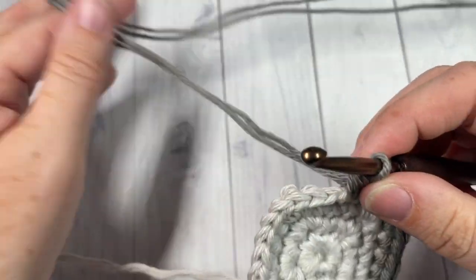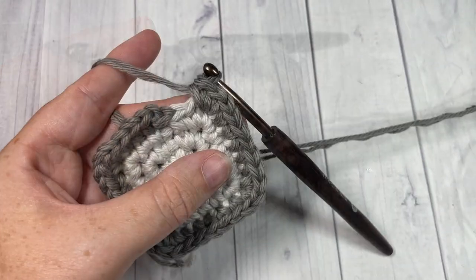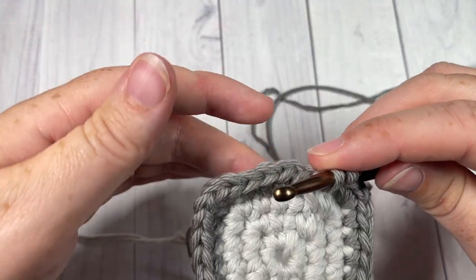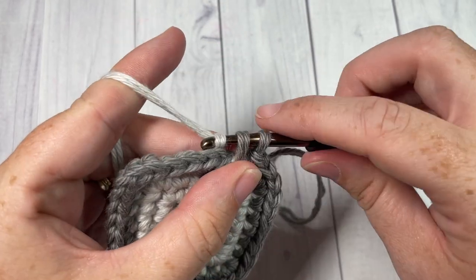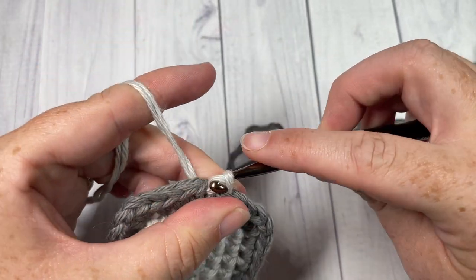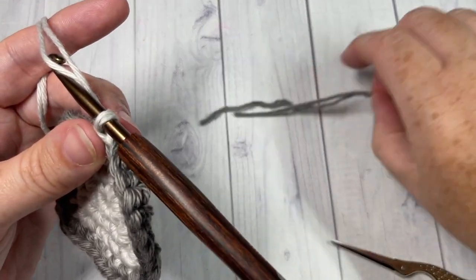In your final stitch of this round, you are going to switch back to your color A. Your color A should still be attached — just pull it up and pull through. You can then join with a slip stitch into your first stitch using color A. I'm going to work over top of my tails of color B to make it easier when I weave in. You can also fasten off and snip those off because we're all done with color B for now.